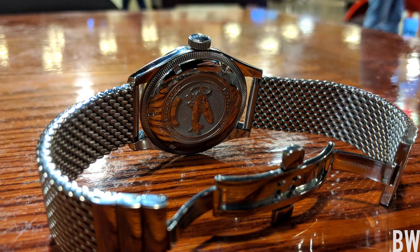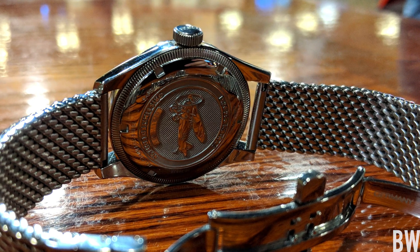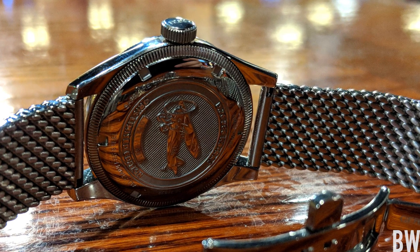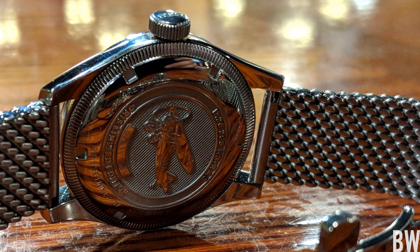It's an original brand with over a hundred years of history, but they're using almost exclusively Sellita calibers and they don't do a whole lot to them other than put their red rotor on.